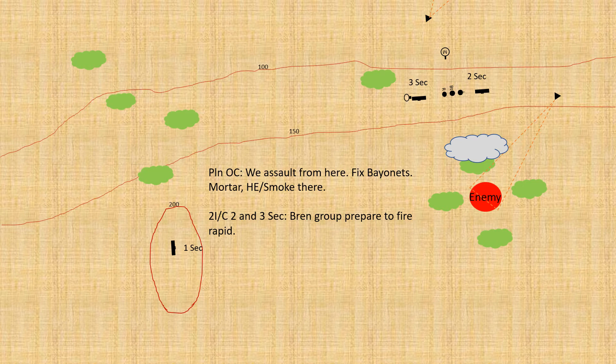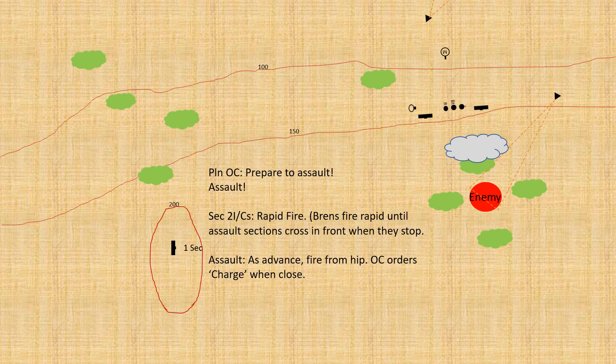Timing is critical — there's no point popping the smoke and then waiting five minutes; the enemy will know exactly where you're coming from. You want to follow it up as soon as it's an effective smoke screen. The smoke has been placed to shield the assaulting sections from the enemy until the last minute — close enough to the enemy that the men can run through it but not so close that the enemy can see out of it. As the assaulting sections go in they'll be firing from the hip. One section continues suppressing fire but gets ready to stop as the assault sections close with the enemy, to avoid friendly fire. The Bren guns in support also cease fire as troops move across their front.